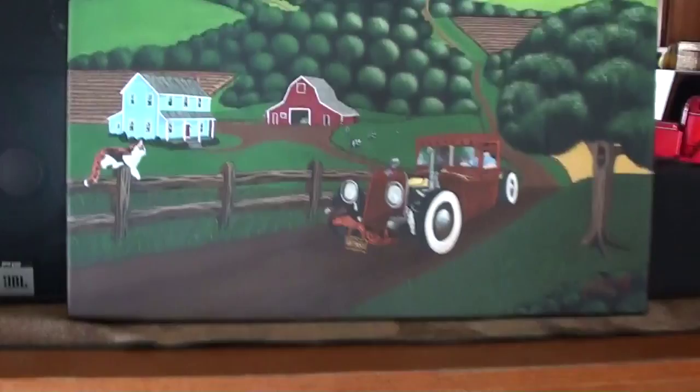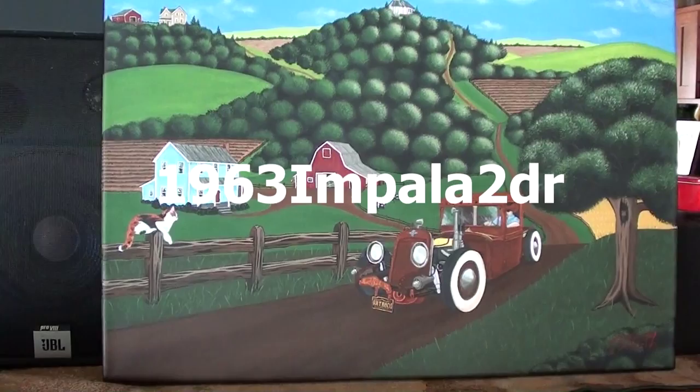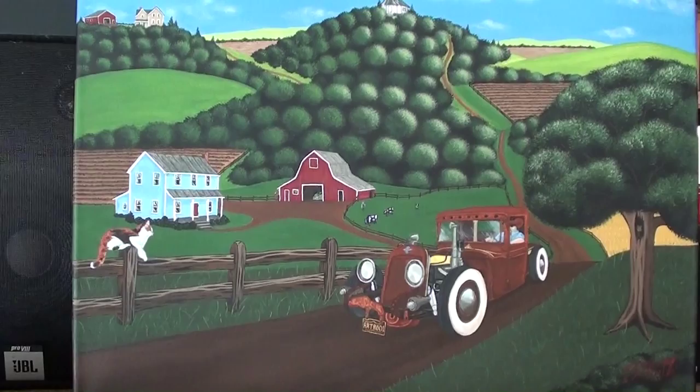Hey guys, coming to you from my living room again - we're kind of snowed in today so I thought I'd do a video inside. I've been working on a little project over the last couple months and it's just about complete. One of my friends here on YouTube, Ken - he's got a channel called '1963 Impala Two-Door' - he's actually built himself a rat rod from the ground up, and it was such an interesting vehicle that I thought it would be a good subject for a painting, and that's what I've done here.